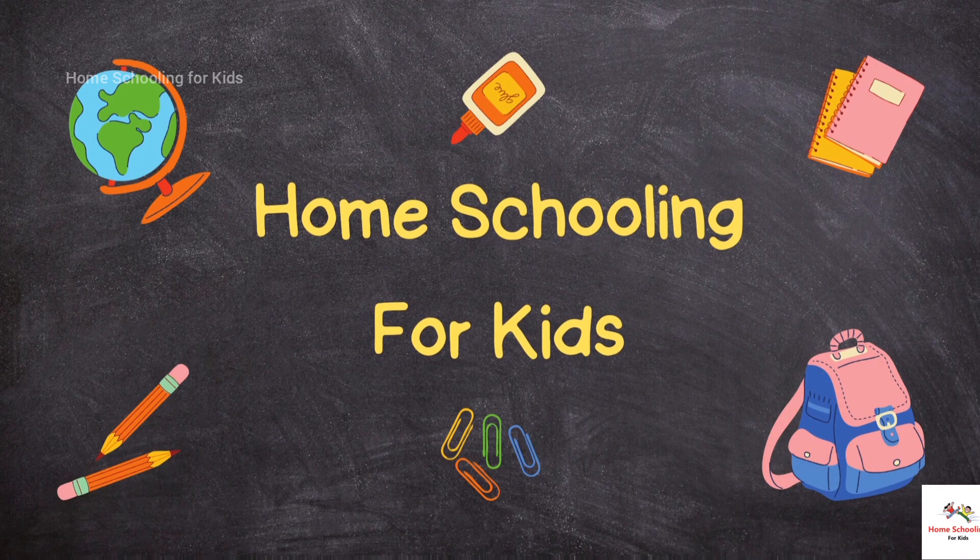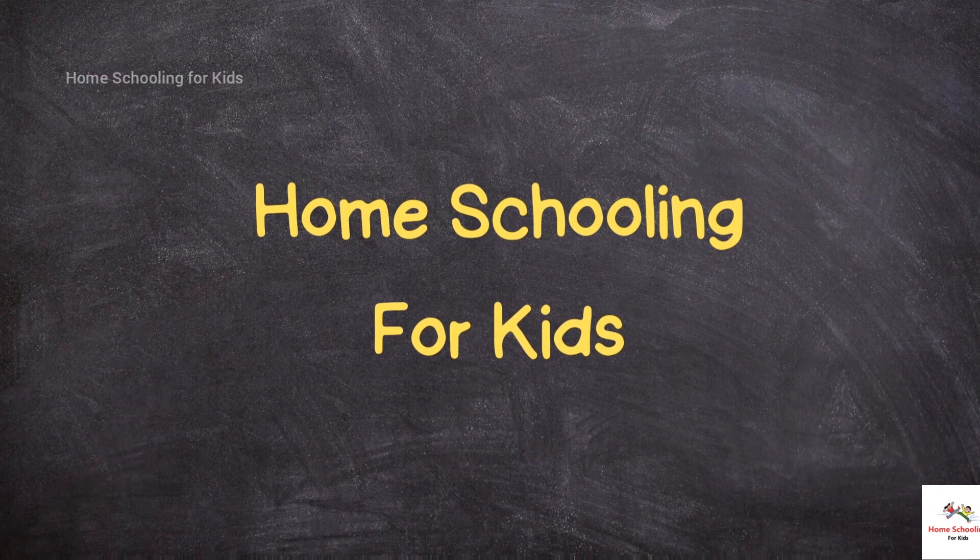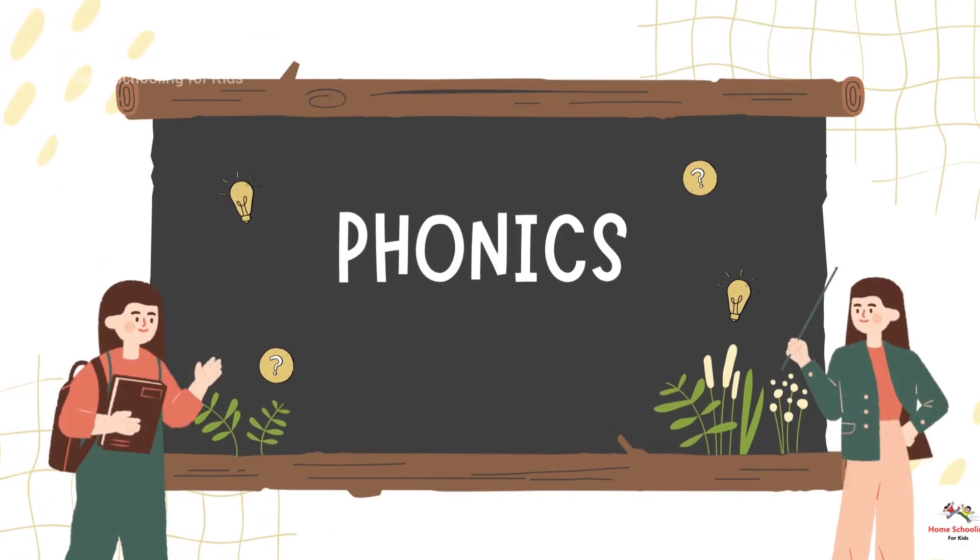Homeschooling for Kids. In this video, we will learn about Phonics.